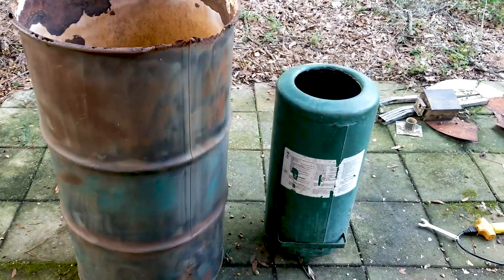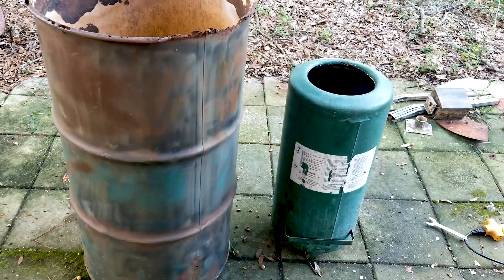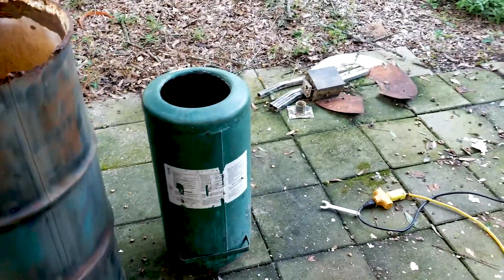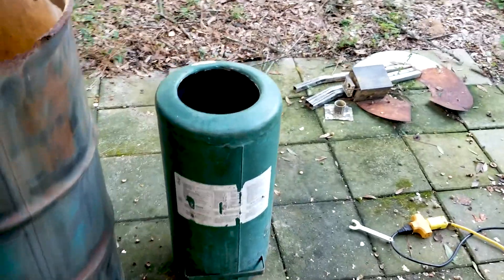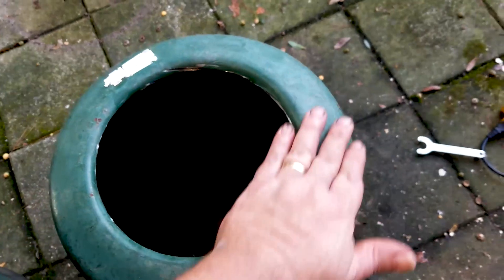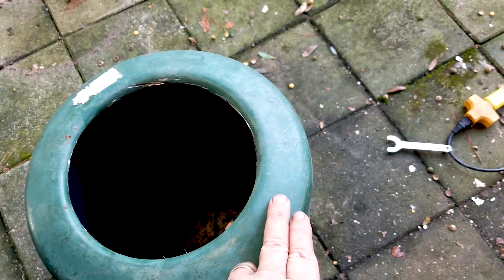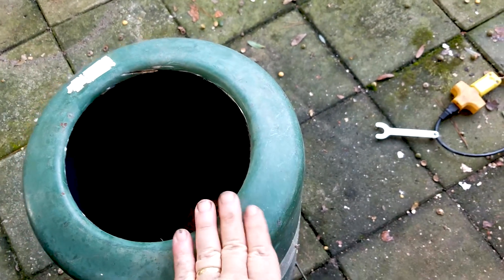Got the barrel cleaned up. Got the dents hammered out of it. My air tank — I cut the end out of it. Now, I'm leaving this ridge, because at the very top I'm going to flatten this out, and then I'm going to be mounting clear glass on top of this — fireproof glass.